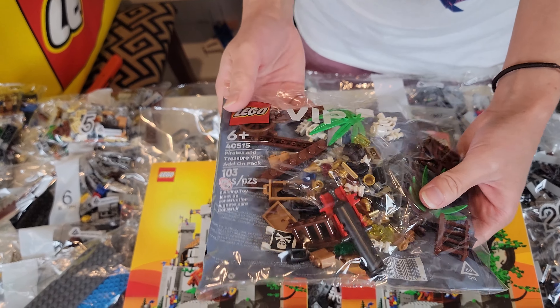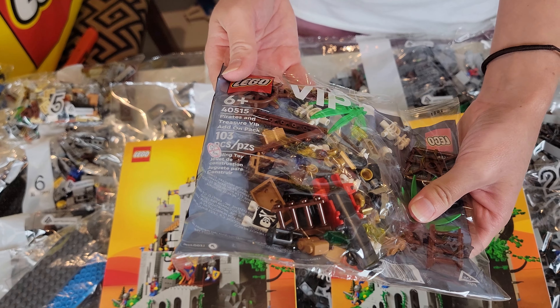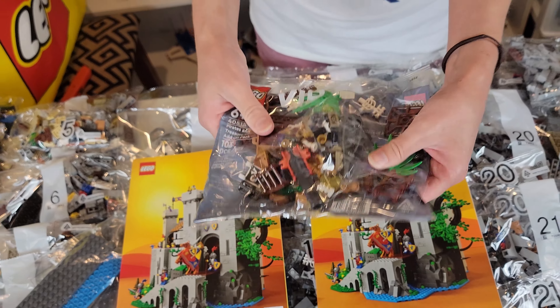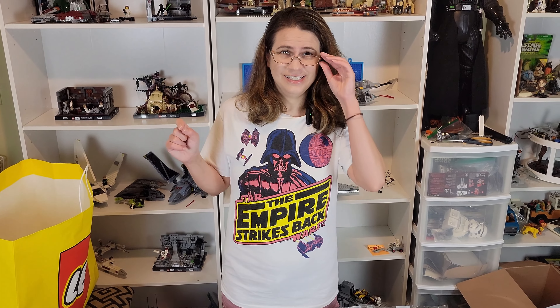I also got this with my purchase — it's a little free Pirates Adventures VIP add-on pack. That's pretty cool! So stay tuned — later this week I will have this castle put together and show you in another video. See you next time!